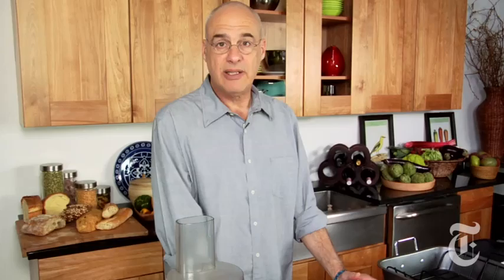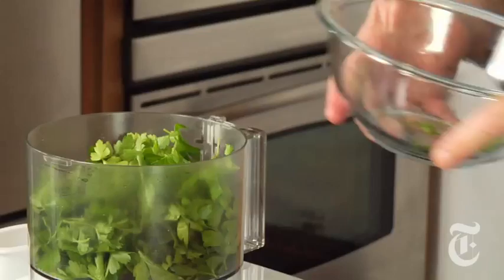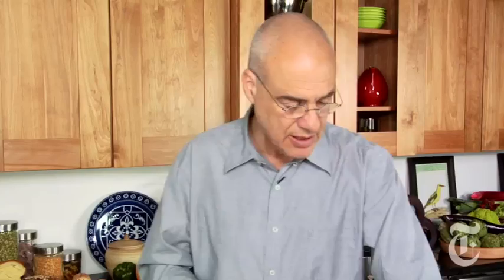The dominant ingredient in persillade is parsley — the name comes from the French word for parsley, which is persil. Into the food processor that goes, with a liberal amount of salt, a liberal amount of garlic, some fresh rosemary leaves — you could use dried if you wanted to — a little bit of lemon zest, and we're going to need some olive oil to get this going.